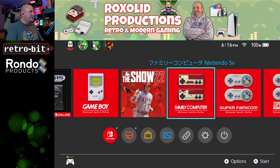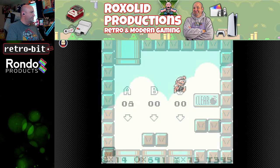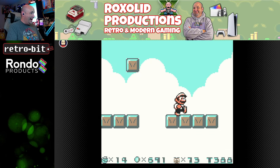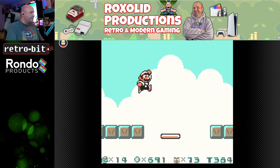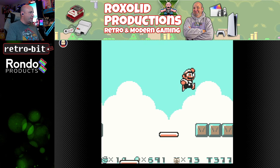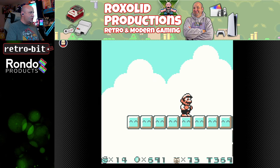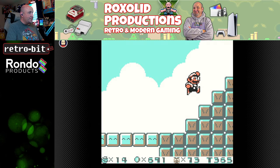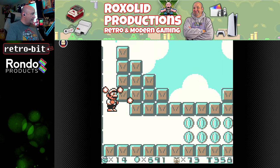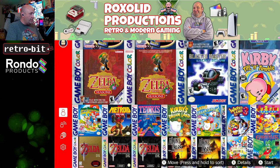Going to the Famicom section — let's do some Mario Land 2. Button presses feel very, very good. I'm overall liking this, and everything on the Switch online service is working great with the controller.